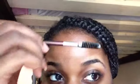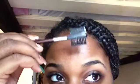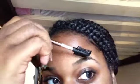Here's what you'll need: a dark eyebrow pencil, a flat eyeliner brush or eyeshadow brush, a spoolie eyebrow comb brush, concealer, and Q-tips. Start with some fresh clean brows — use the comb brush to brush them upwards.